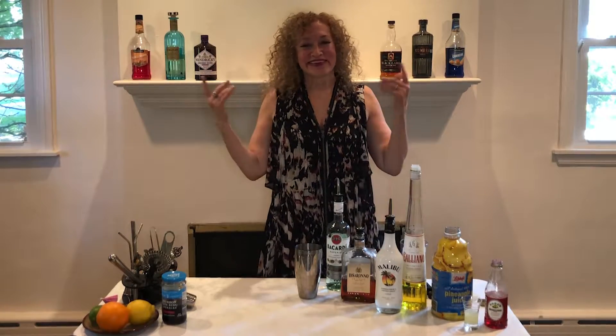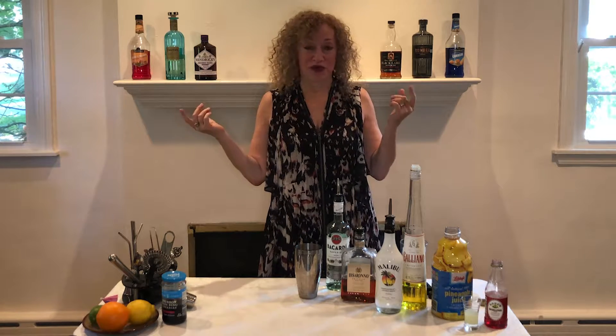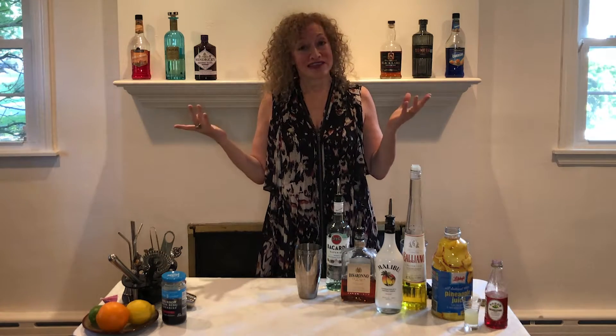Hello friends and welcome back to It's Cocktail Time. Today we're going to make Caribbean Punch. This recipe was created by the great Simon Difford of Difford's Guide. It's got a lot of ingredients, but knowing him because he's such a master at this, it's going to taste wonderful. So let's get started.